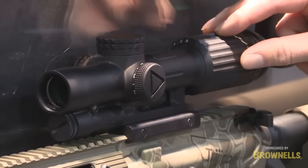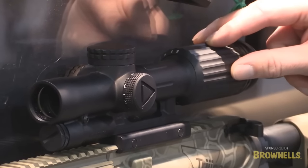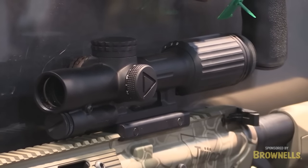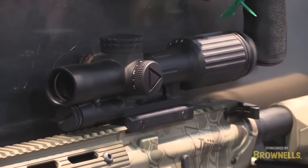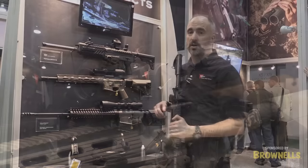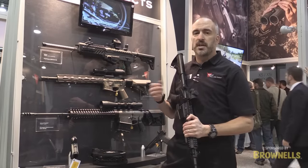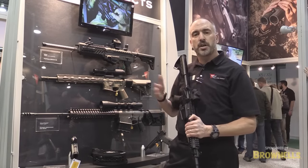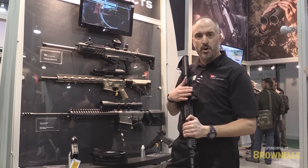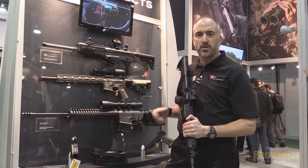Generally, the VCOG with the red is 700 hours of battery life. This is 1400 hours of battery life. Your eye is a little bit more receptive to green, so we're able to power down how we drive this LED, so you have twice the battery life out of the VCOG. Same reticles as the red are available in green, all available this year for Trijicon, with the MRO also available on the shelves.